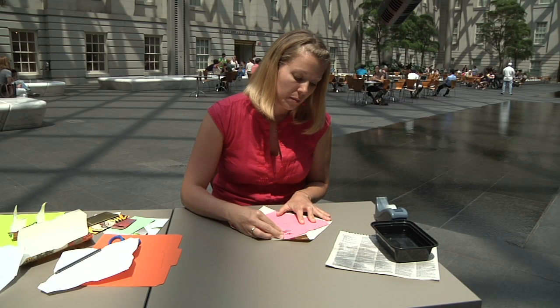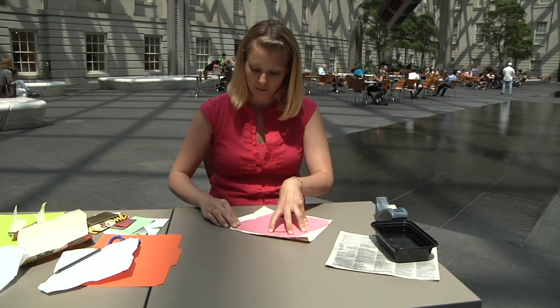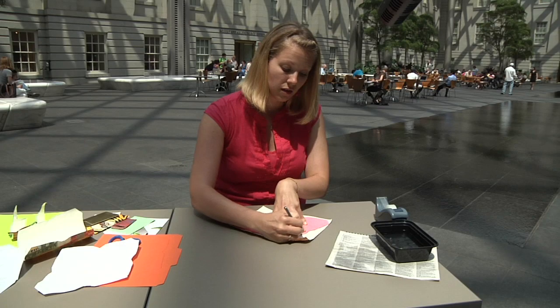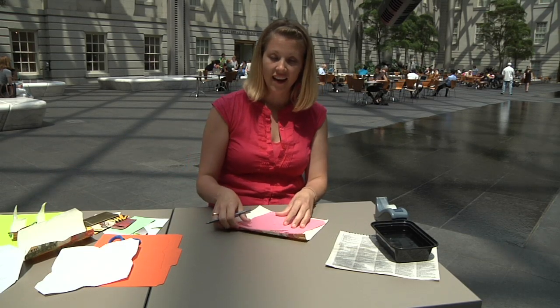Just go ahead and place your form on the paper. Make sure that it doesn't run off on any of the sides. Grab your pencil and just trace around.